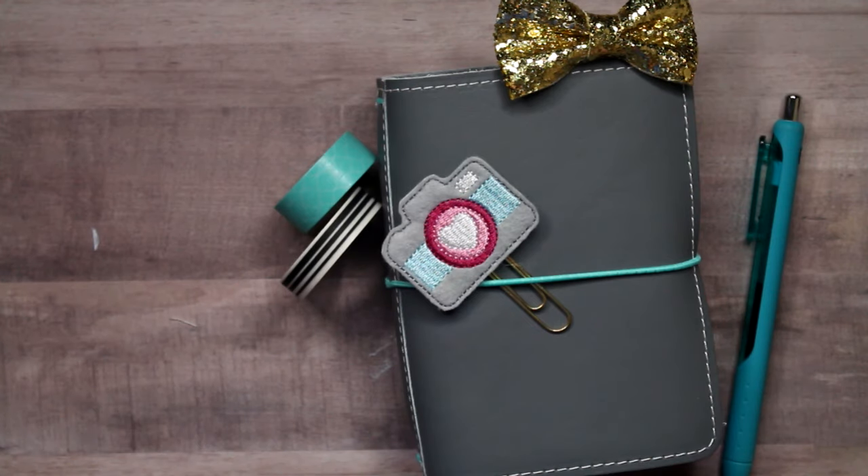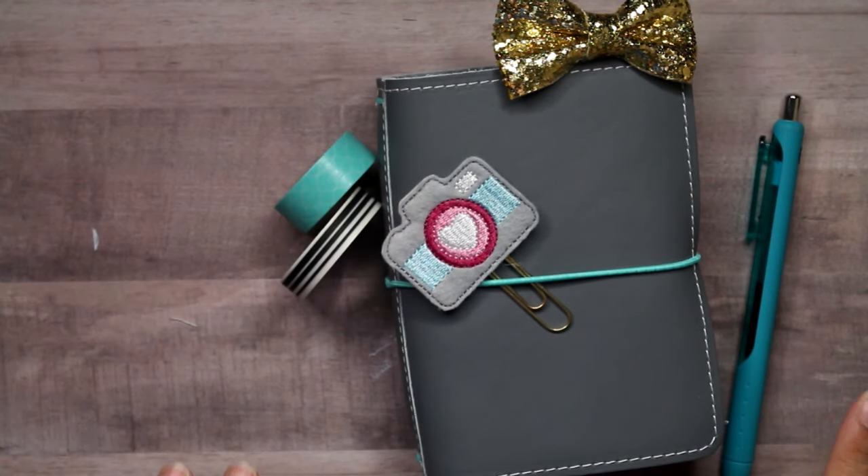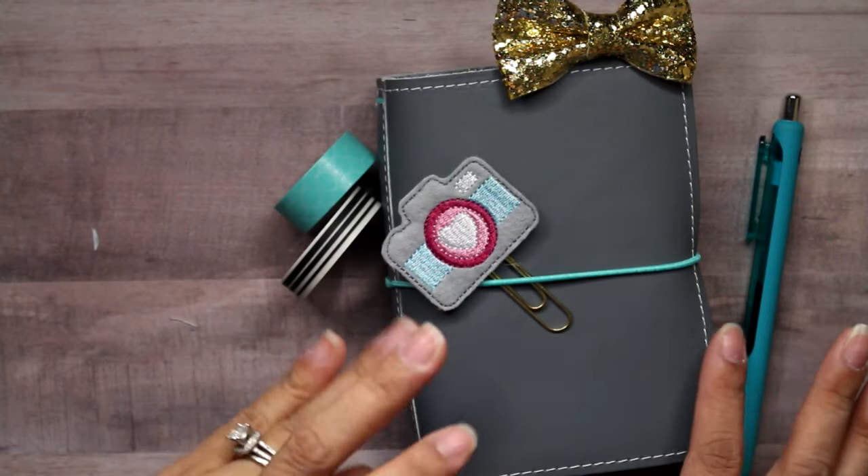Hey guys! It's Erica and today I wanted to show you guys my new traveler's notebook. I got a bunch of questions from people about what I put in it and how I'm using it as a wallet, and I'll be totally honest — it's not pretty on the inside.